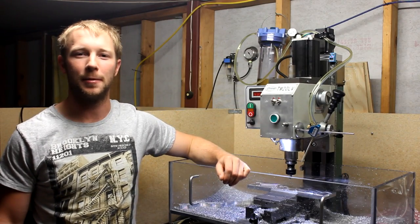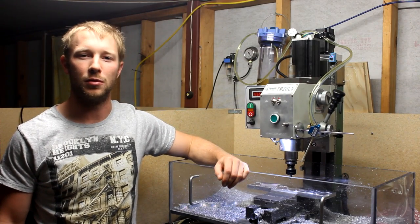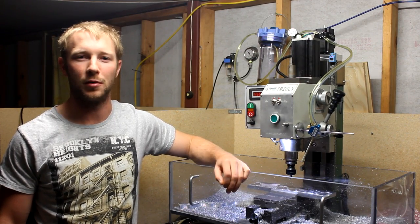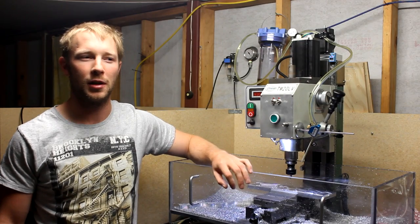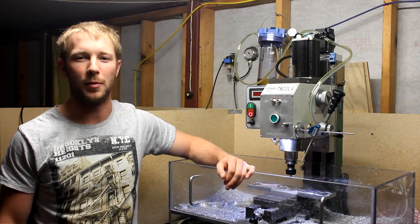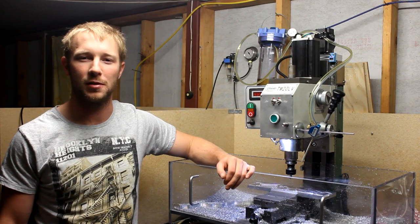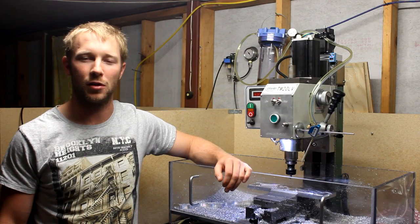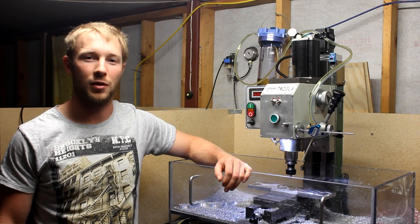Hey fellas, Luke here again. I just wanted to share with you my most recent project which is an iPad stand or iPhone stand. I stumbled across one on eBay and I really liked the look of it and I thought it would be a really good opportunity for me to learn a little bit more about HSM Express, which is a CAM software integrated into SolidWorks. So I had a lot of fun doing it.